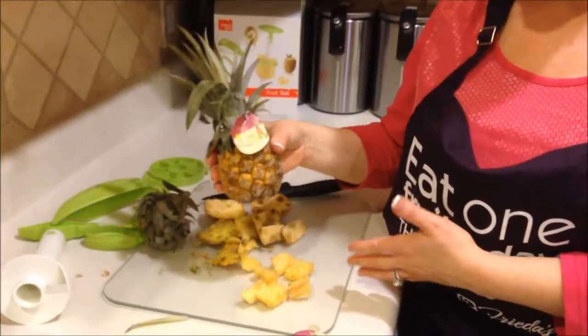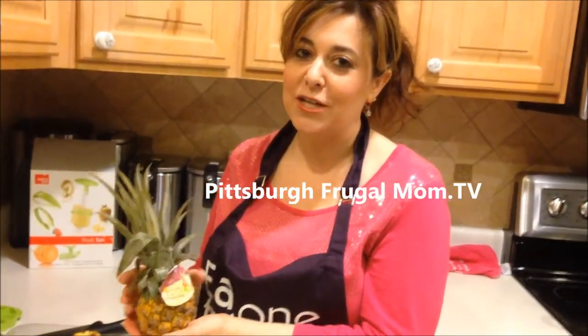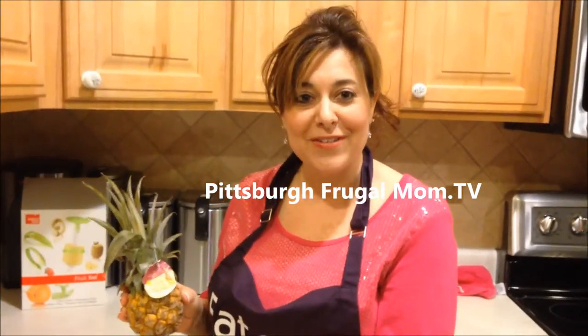So this is what we have left. Again, a queen pineapple from Frida's Produce — really sweet mini pineapples. Pull the middle stems in order to find those fresh pineapples that are ready to eat. This is Dana for Pittsburgh Frugal Mom TV with Frida's Produce.